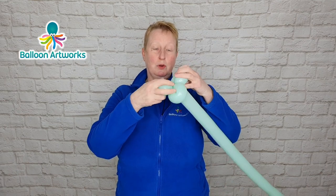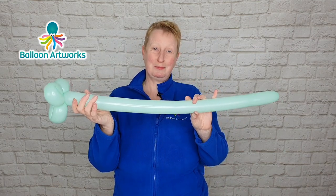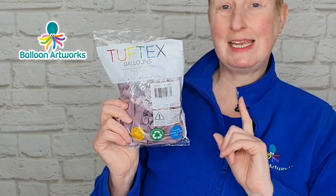These loops don't have to be identical — close is good enough. Make a third loop, one twist, have it a little bit bigger, and then wrap all those loops around one another so you've got your flower stem. I'm using the five-inch Tuftex balloons in Canyon Rose.